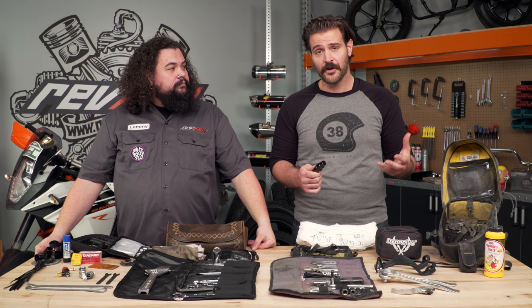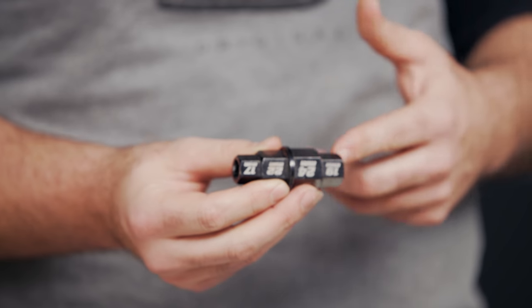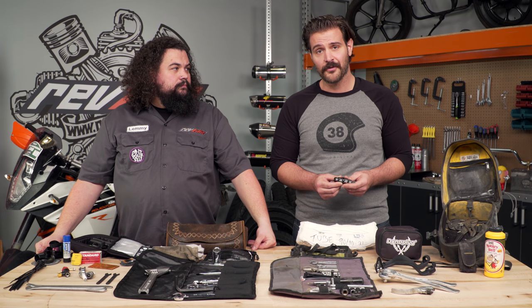Another important tool that's not going to be included in any OEM kit is going to be this hollow axle tool. There are a lot of bikes out there that utilize this to actually get the wheel off the motorcycle. If you're trying to fix a flat tire and you don't have this little guy with you, you're going to be up a creek without a paddle.